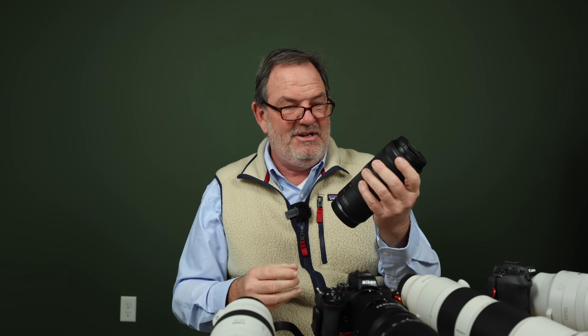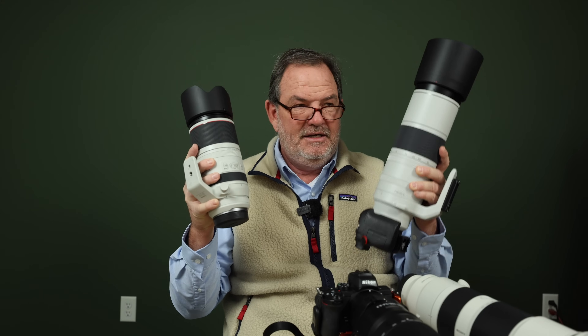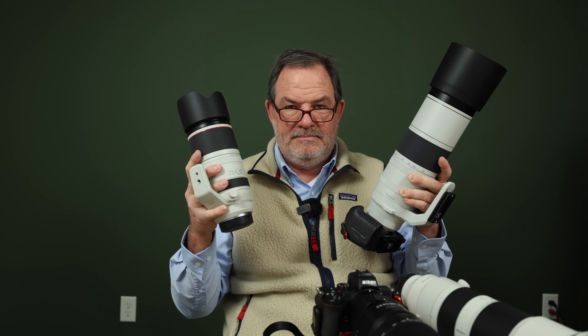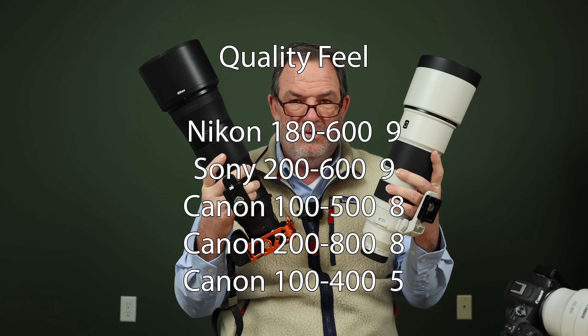Now we're getting into more subjective areas. First, the quality feel of these lenses. In last place, the Canon 100-400 doesn't feel bad, but just doesn't feel as nice as the others — I gave it a five. The 100-500, despite being an L-series lens, and the 200-800 feel about the same to me; their external zoom rings feel a bit cheaper, so I gave both an eight. Tying for the win with a nine each are the Sony 200-600, with its internal zoom, and the Nikon 180-600 — both feel really premium.